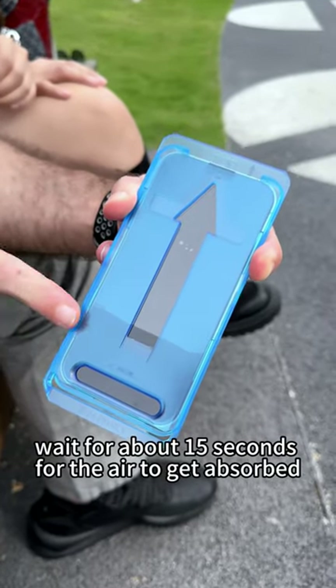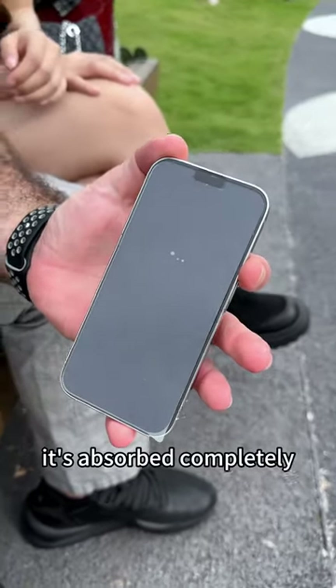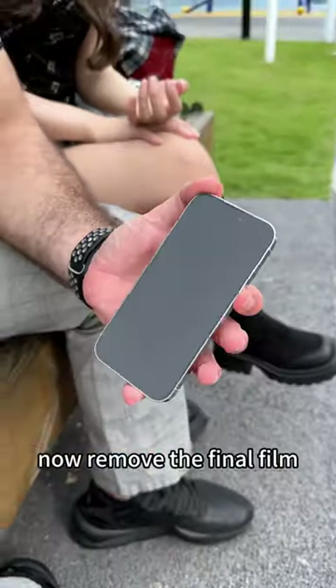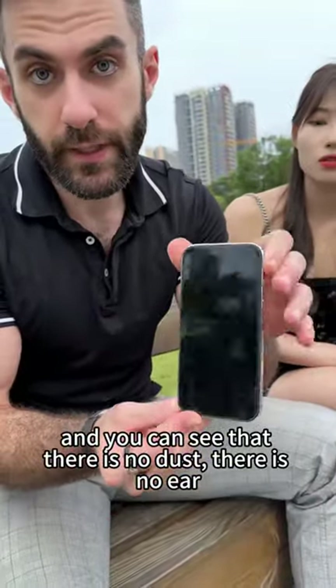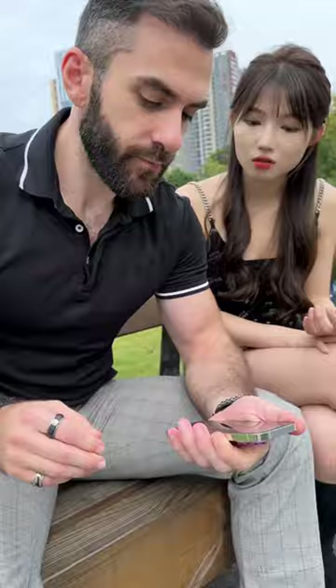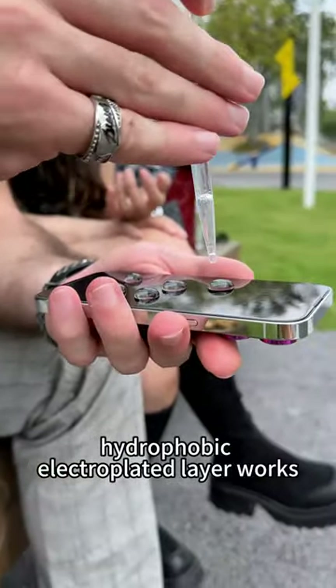Now wait for about 15 seconds for the air to get absorbed. Halfway through, I don't want to wait, so I'm just going to go ahead. As you can see, it's absorbed completely. Now remove the final film and you can see there is no dust, there is no air — it's crystal clear. Now let me show you how our hydrophobic electroplated clear—